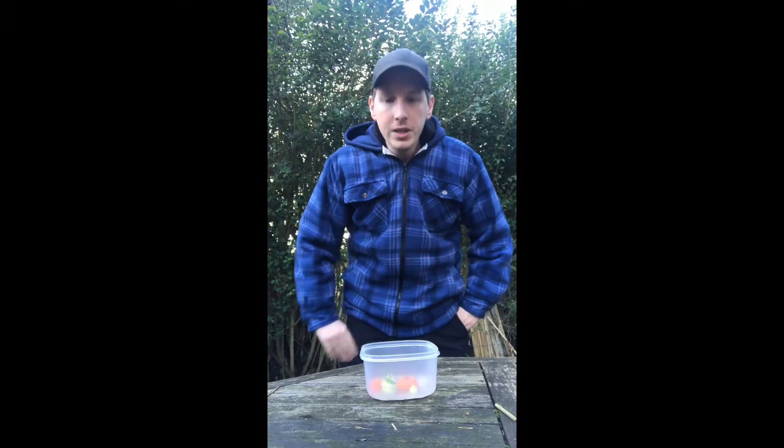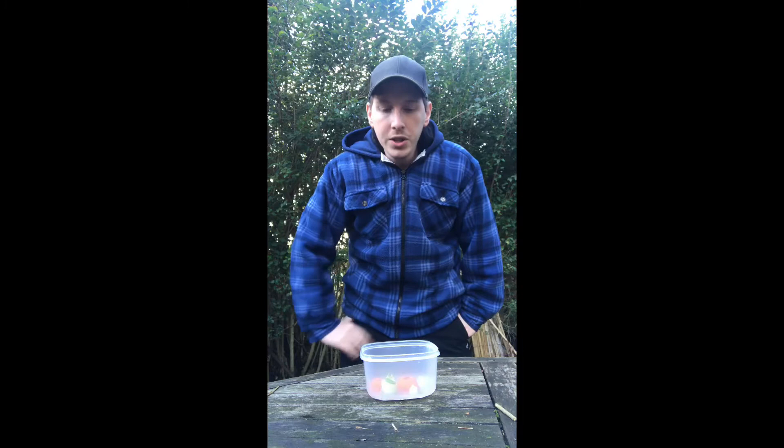In a few weeks when our plants have grown and the weather gets a bit warmer — so we're looking at the end of February, early March — we'll be able to plant these in our fairy garden, and I'll be creating that video closer to the time.